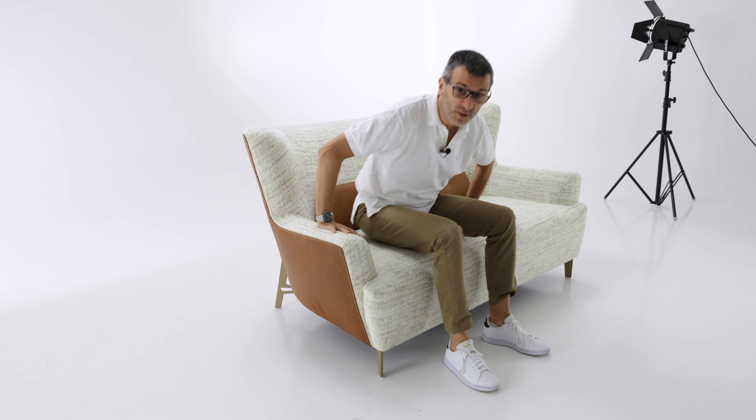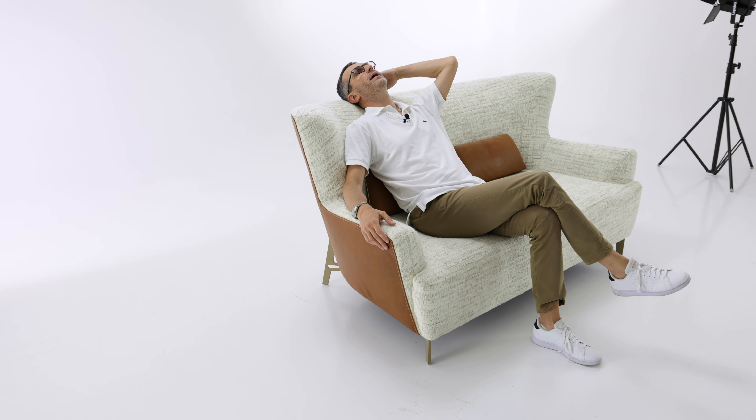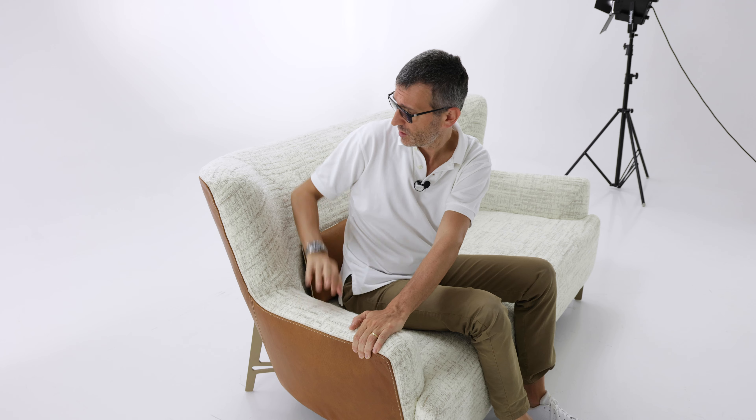The seating style is quite peculiar. I can tell that I do feel the high back — we said it's 90 centimeters — and it perfectly supports my shoulders. The seat is quite deep, so I can move my bottom forward and then also rest my head and neck. In general, it is quite sturdy in the sense that the fillings are very high density and you don't sink in at all, on the armrest especially, but also on the back. The seat is a bit more bouncy and elastic.